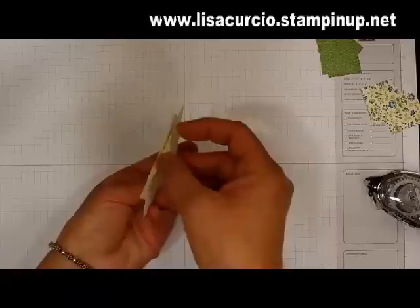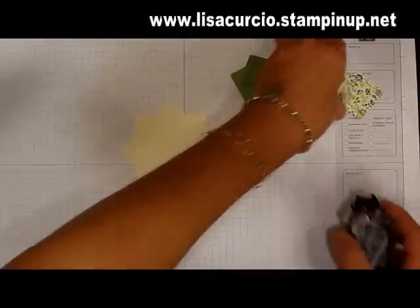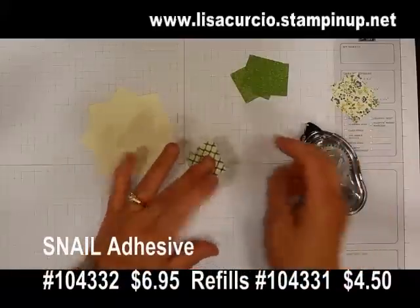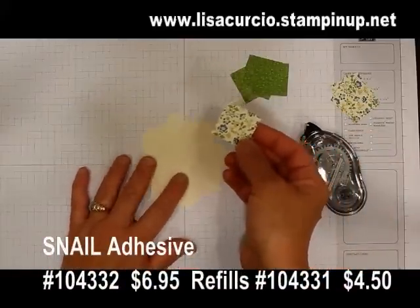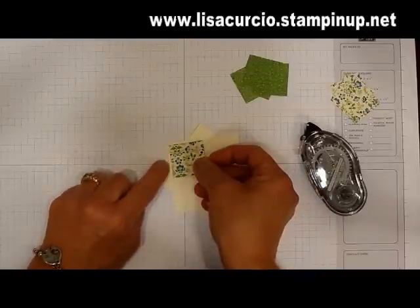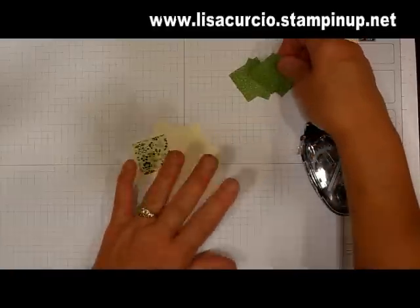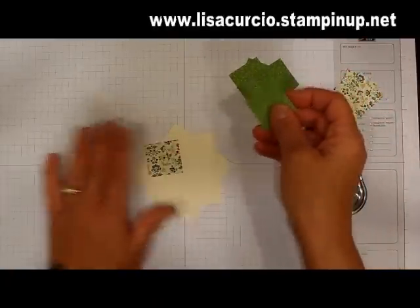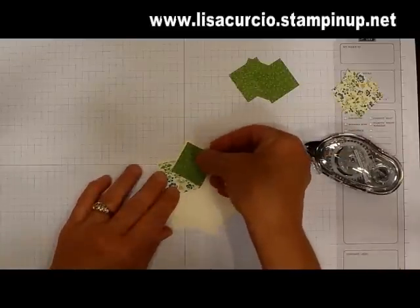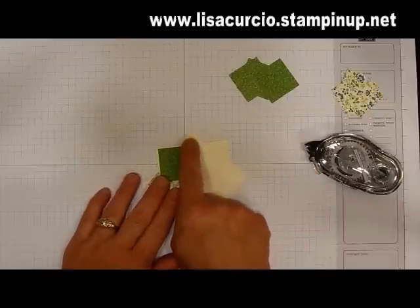So now we have these two pieces put together into a diamond shape, and now we're ready to start with our squares. I'm going to start by just putting a small amount of snail adhesive in the center of the back side of the square piece that I've punched. I'm also going to leave a small vanilla border around the paper as I adhere it. I've learned the hard way that you don't want to use too much adhesive in case you have to pick it up and reposition it.